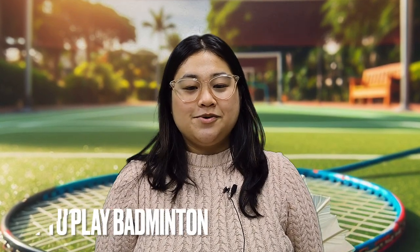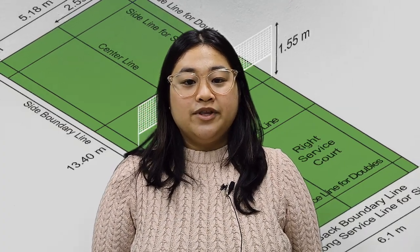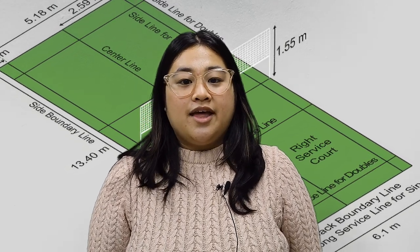Good morning everyone. I am going to teach you how to play badminton. First, you need to know the parts of the badminton court. There are two zones: the serving zone and the receiving zone, and those are placed diagonally from each other.